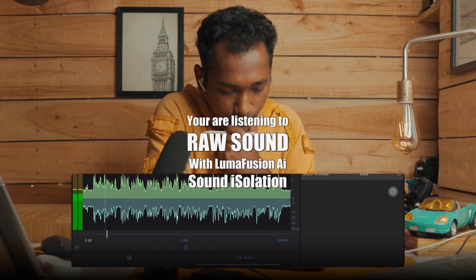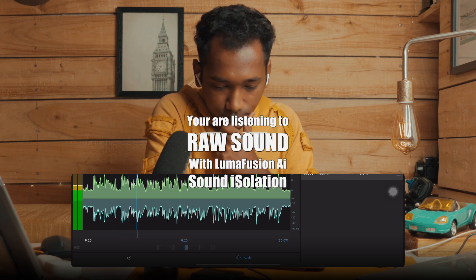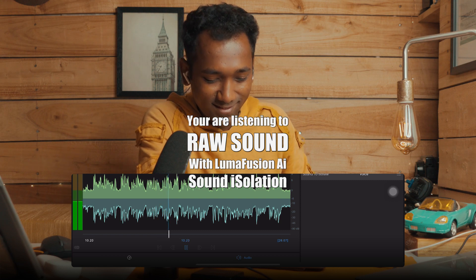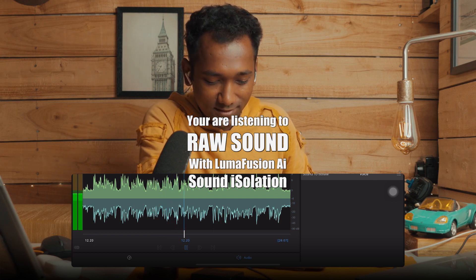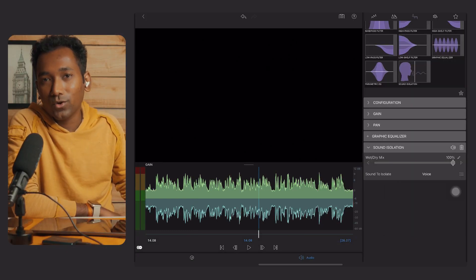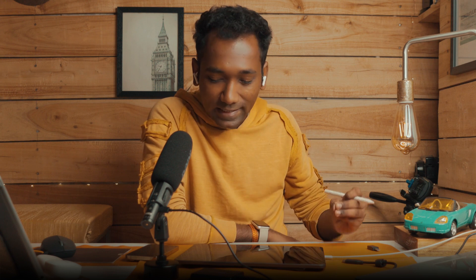'Hey guys, this is Sushant, and right now you are listening to iPad Pro mike and I am recording using the LumaFusion application. If you want to see that my AC is turned on...' Wow, that's so beautiful! No background noise — the voice is very very clear. This is a magical tool. Thanks to Chris — thank you very much for giving this tool for free to LumaFusion users.